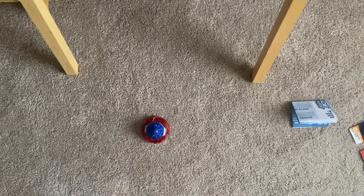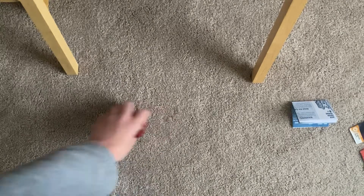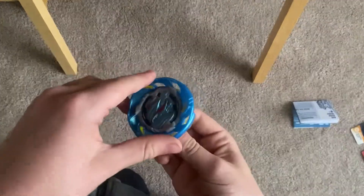Honestly, Air Knight has such tight slope right off the bat. They're so tight — it's like, wow.